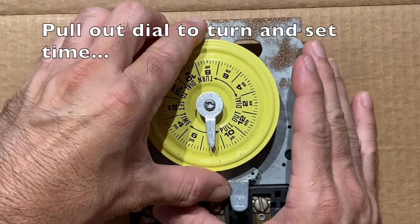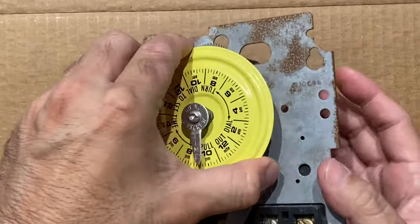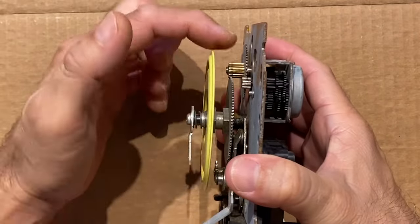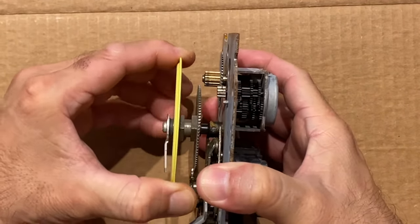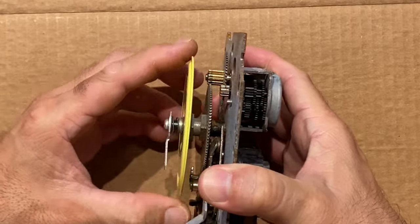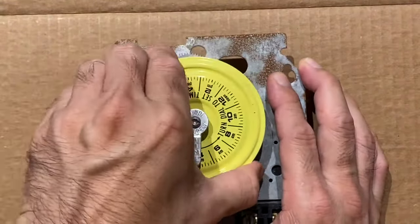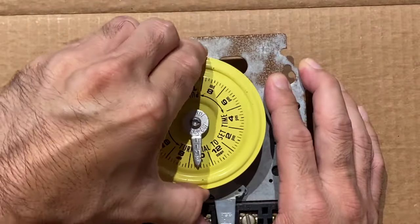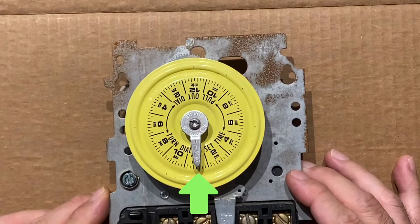To set the time of day, pull out the dial. This will disengage the dial from the drive gear and allow you to spin the dial. In this example, let's say the current time of day is 12 noon. Spin the dial until 12 noon lines up with the tip of the time of day pointer.